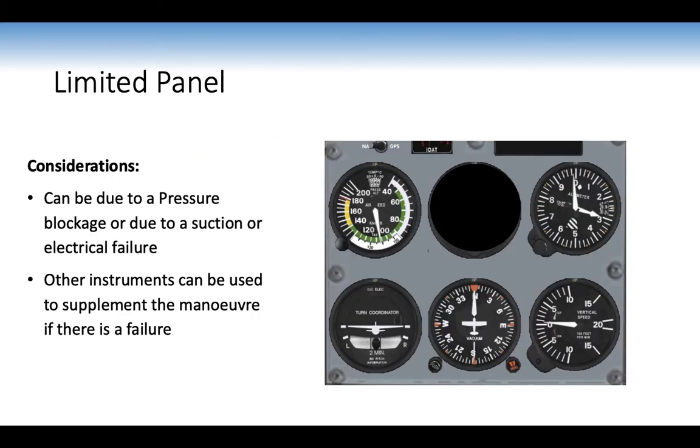Instrument failures can be due to pressure blockage or suction/electrical failure. In a static failure, the three affected instruments are the ASI, altimeter, and VSI. Other instruments can supplement: if the artificial horizon has toppled, use the DI and altimeter; if the turn coordinator fails, use the artificial horizon to do a rate one turn.